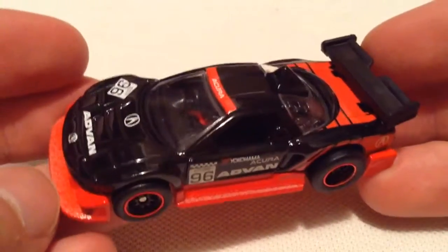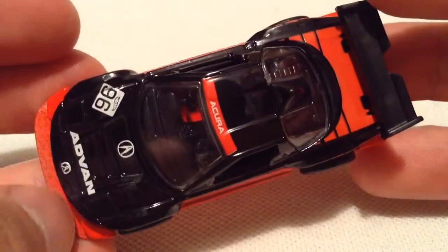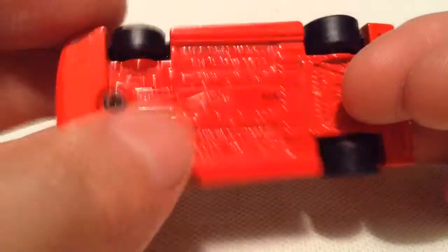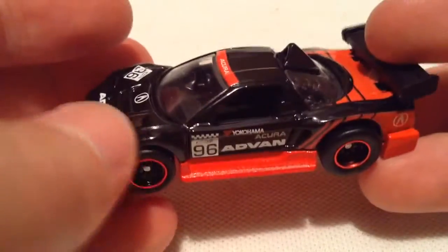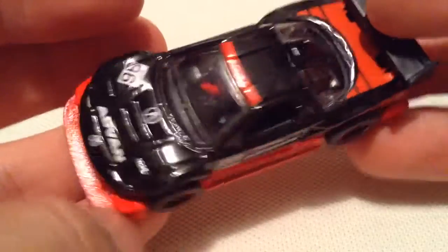Of course it's the older Acura NSX — pretty sweet looking. Looks like it didn't get paint on top. They paint it from one side, so when they spray it I guess it doesn't get it all on the other side. That's all right, it still actually kind of looks cool that way. Plastic spoiler as well.